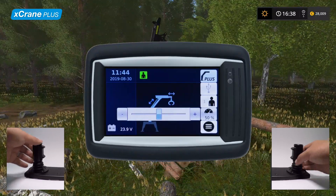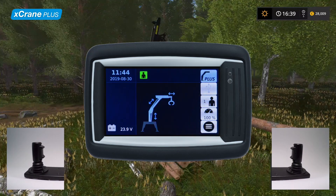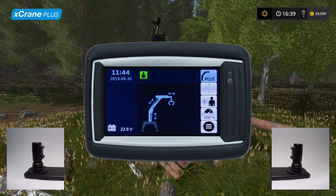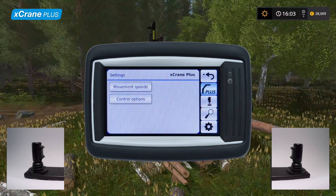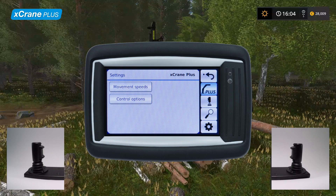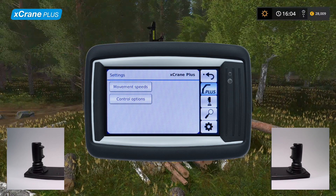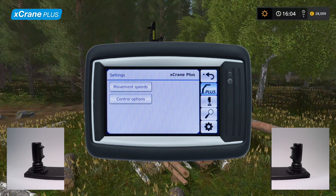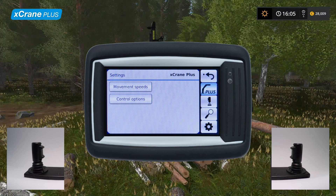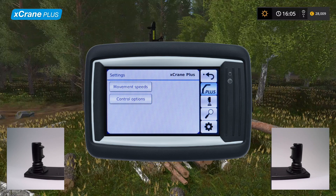Let's now take a look at movement speeds and settings. Tap the button in the lower right corner to access X-Crane Plus settings. Here you can access the movement speeds which determine the behavior of the currently selected control method. You can also change the extension direction. The adjustments only affect the selected control method for the selected operator. Let's take a look at movement speed and see how the parameters affect crane behavior.